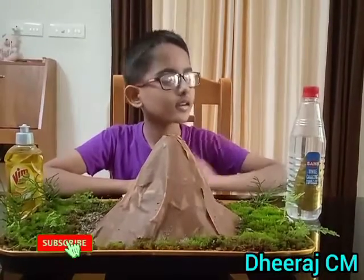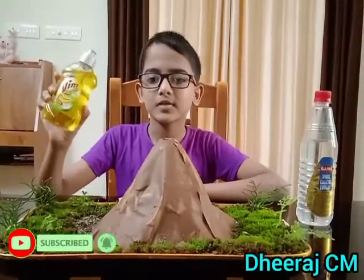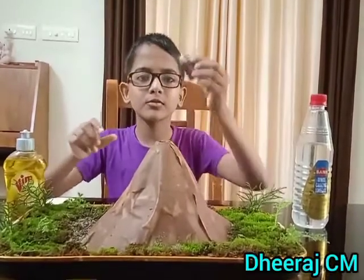For doing this, you want vinegar, dishwash, baking soda, food colour.